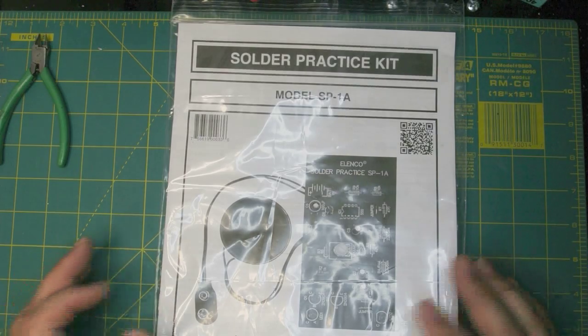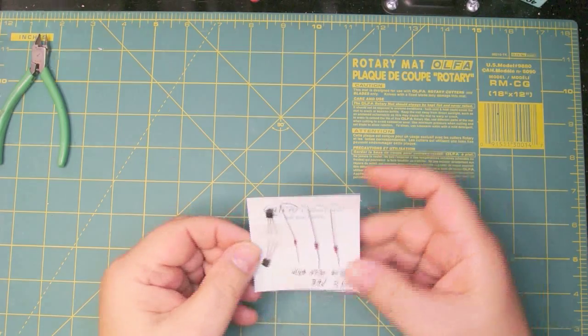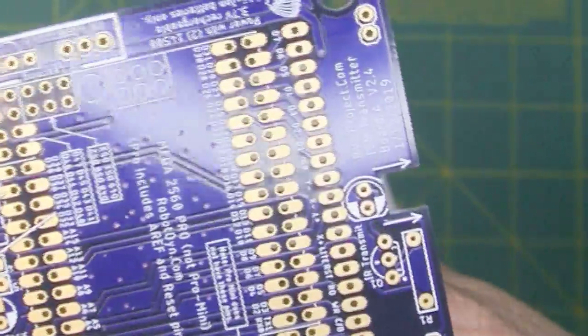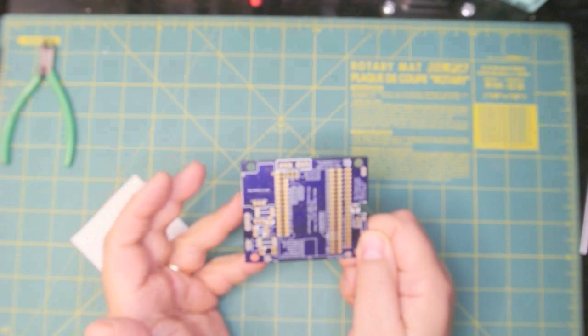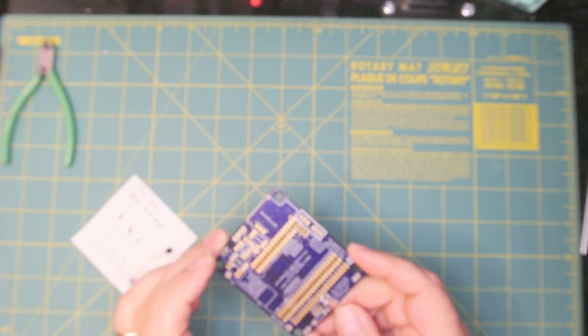There are two types of components. One is called through-hole — the component has leads that you bend and insert through holes in the circuit board, then solder to the board. When I build boards I try as much as I can to make them through-hole because they're simpler for novices to solder. But I can't always do that because you can get more components on a board using surface mount technology than with through-hole.